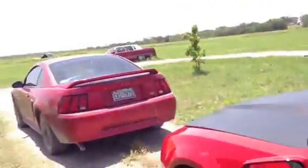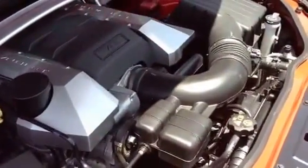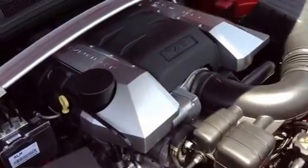Pop the hood. Pretty standard LS3, no mods yet.